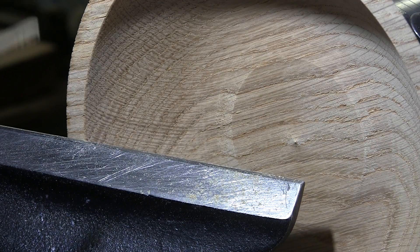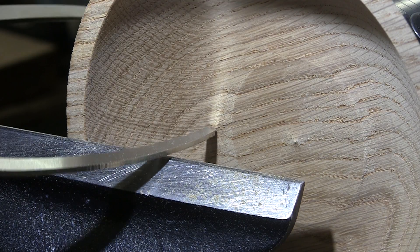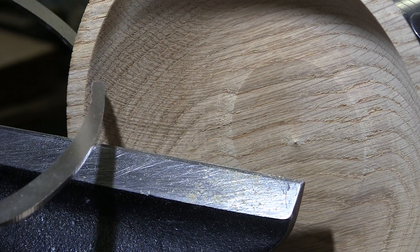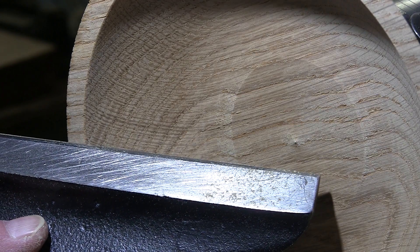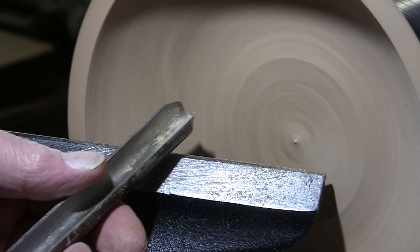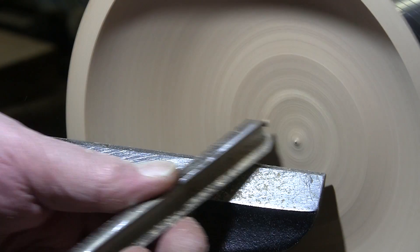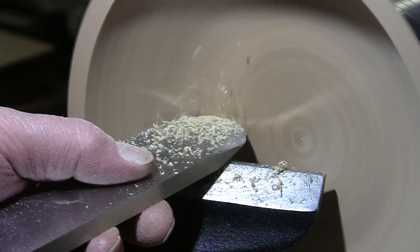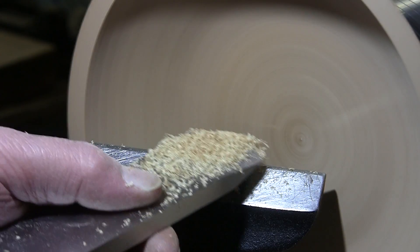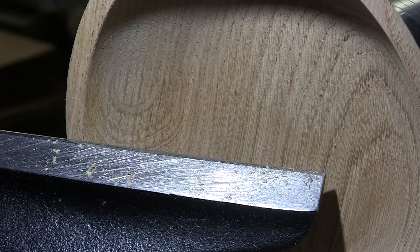We might be approaching final thickness here. Holy crap. Might be. Oh boy — good thing I checked. An eighth of an inch, if that.